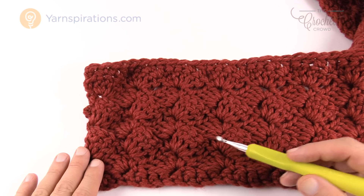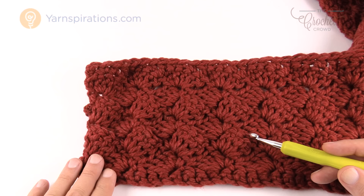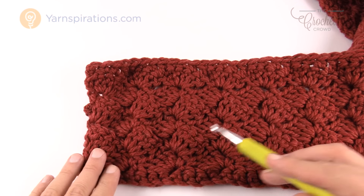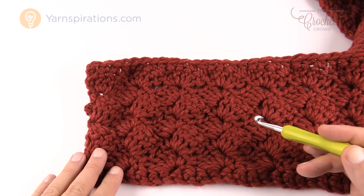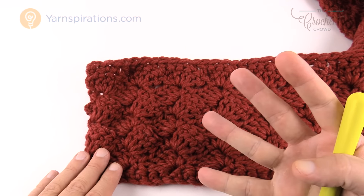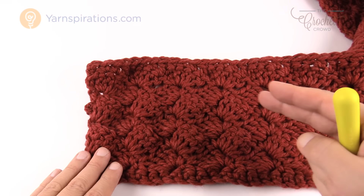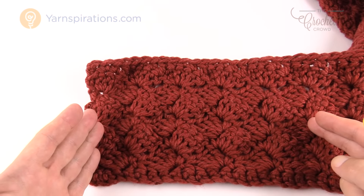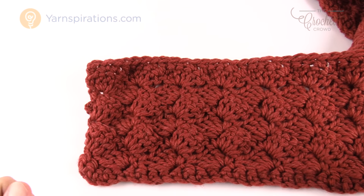I used 230 chains to make the full scarf, but I'll teach you how to adjust the size. If you want a smaller scarf, a different size scarf, or even an afghan, just chain in multiples of 4 plus 2 — so groups of 1, 2, 3, 4 — and once you reach your desired length, add 2 at the end. That way you can start this pattern and be successful every time.